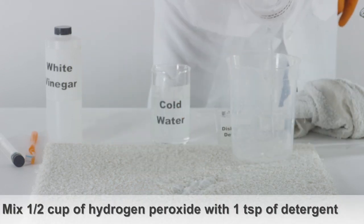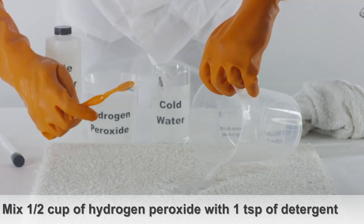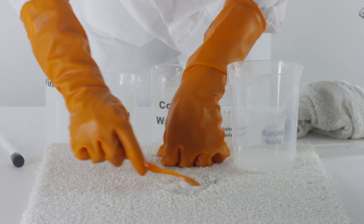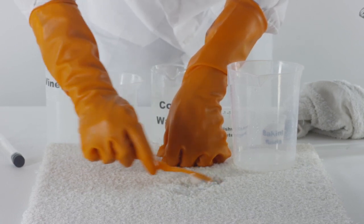Mix half a cup of 3% hydrogen peroxide with one teaspoon of dishwashing detergent and apply it to the stain. You can use a scrubbing brush again to thoroughly clean the carpet.